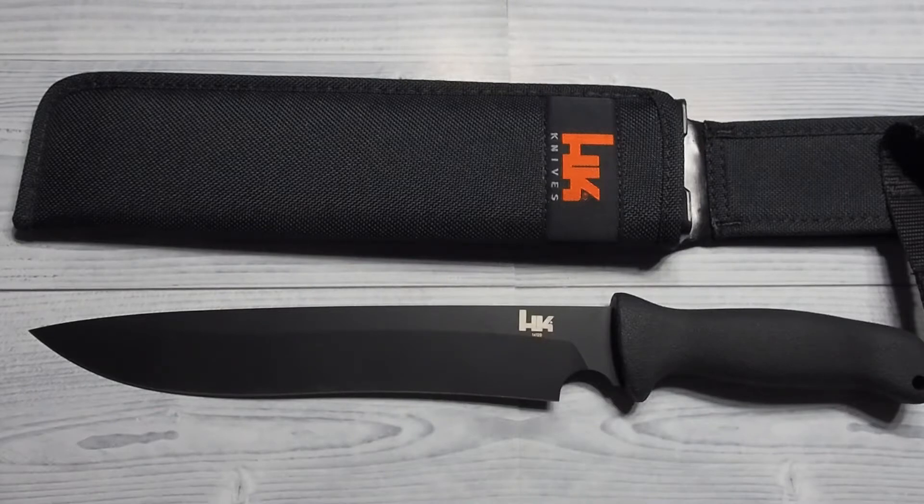This blade weighs 11 ounces. Compared to its high carbon counterparts, this thing is a featherweight. High carbon blades of this size usually weigh double, and easily up to a pound.